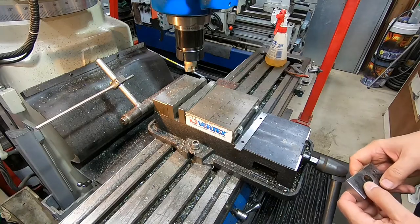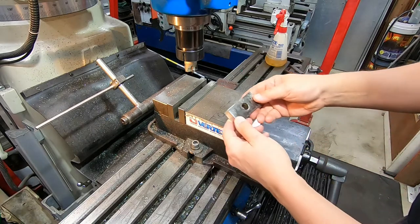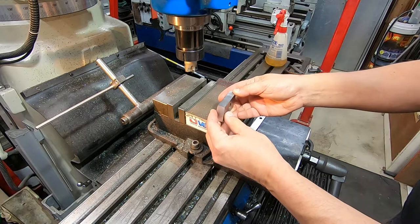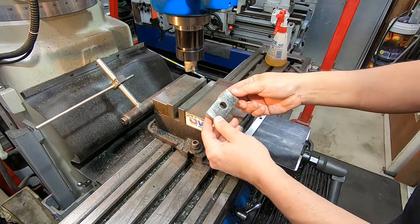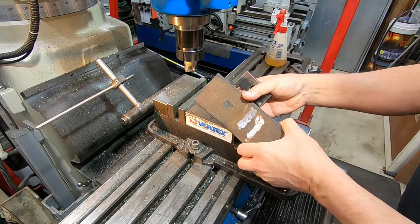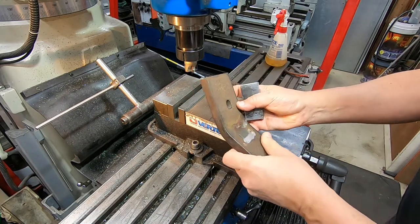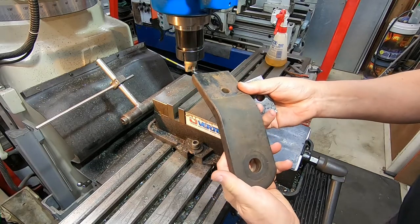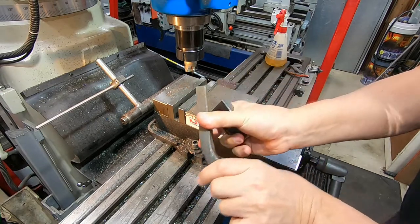Moving on now to making the block which will be used for putting the hold-down force on bits in this new sub-vise. This is what I'm working with — it's actually a piece hacked off the end of an old tow bar tongue. I think it came off an HR Holden actually, but completely irrelevant — waste not, want not.